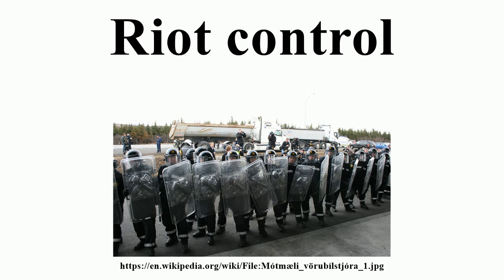Officers performing riot control typically wear protective equipment such as riot helmets, face visors, body armor, gas masks, and riot shields.